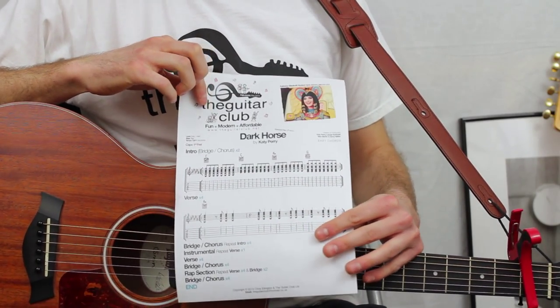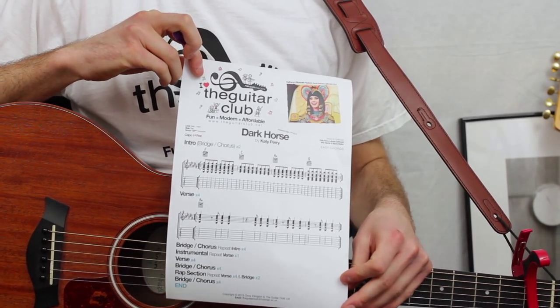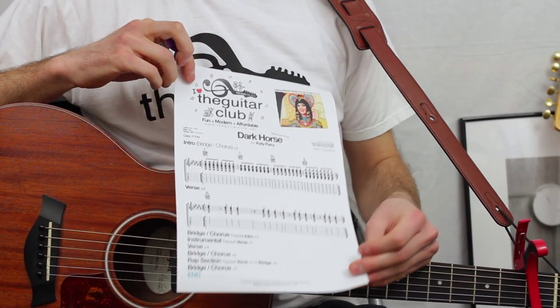Today we're learning the easy chords for Dark Horse by Katy Perry. If you'd like to download the free handout, please click the link below where you can view the sheet online or download it to your computer.